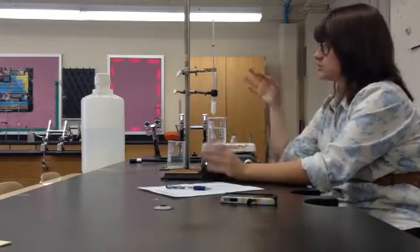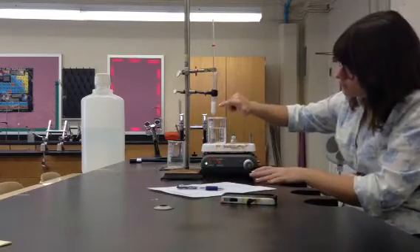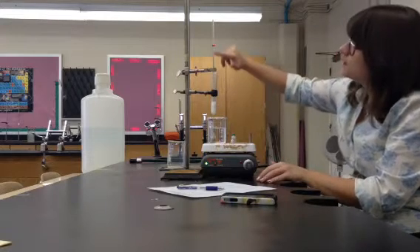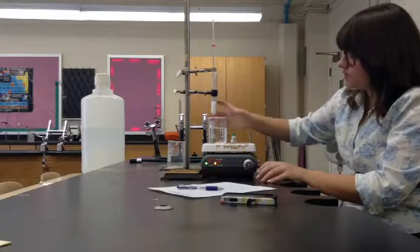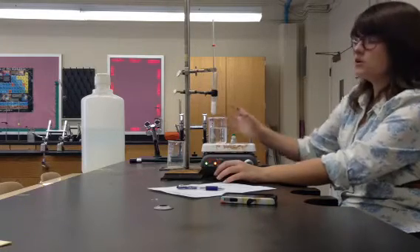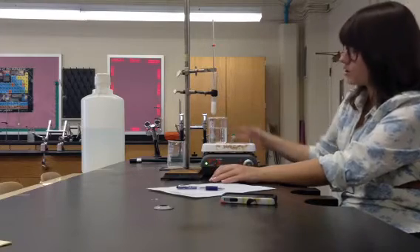The first step is to make sure I have all my materials. I've got a ring stand, a test tube filled with a white solid — this is paradichlorobenzene — a thermometer, a thermometer clamp, a test tube holder, my beaker, and hot plate. I'm going to fill my beaker with about three-fourths full of water.